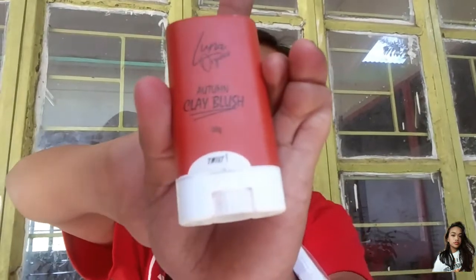Next, if you have a clay blush or anything or lip tint, that works too. But I prefer the clay blush from Autumn — Autumn clay blush. Just put a small amount on your cheek because if you put too much, it's hard to blend. Blend it well. Some people prefer more cheek tint because as they say, drunk blush is life.